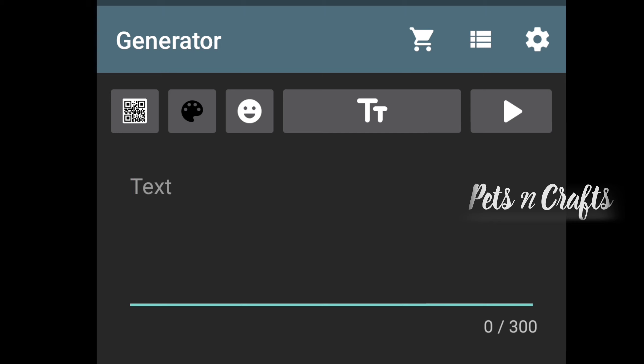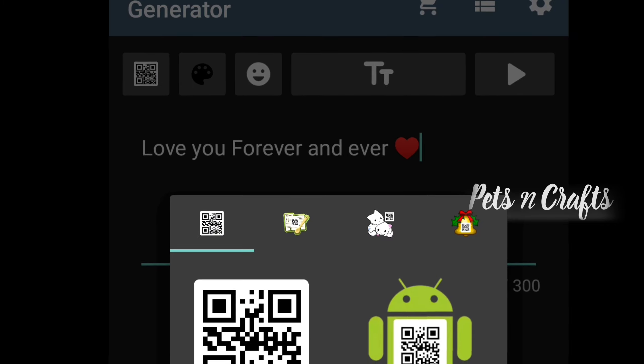What we are doing here is to give a QR code. If we give a QR code, we will fix a QR code. This is how we can do it.